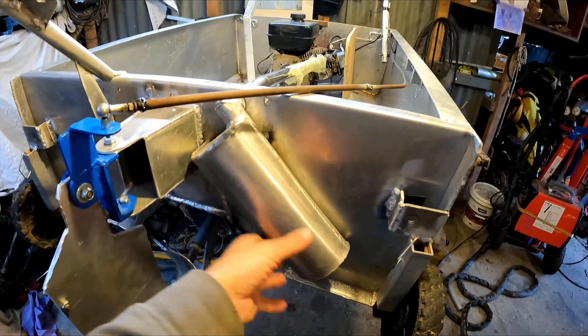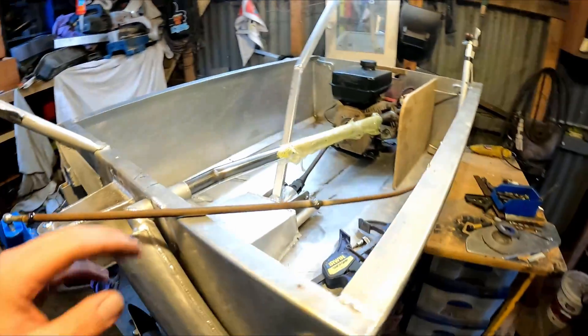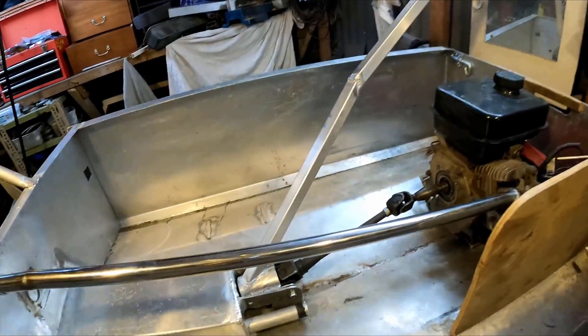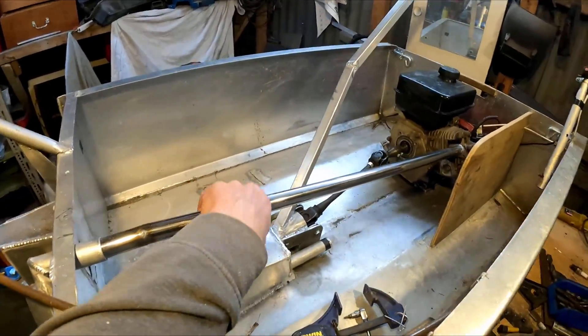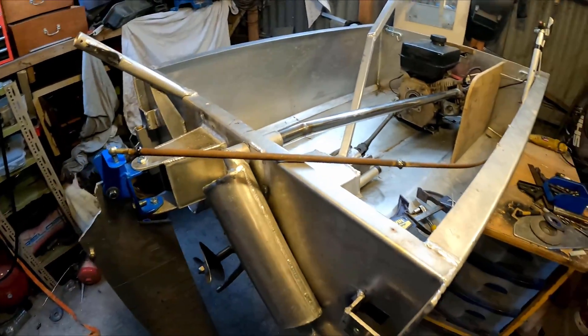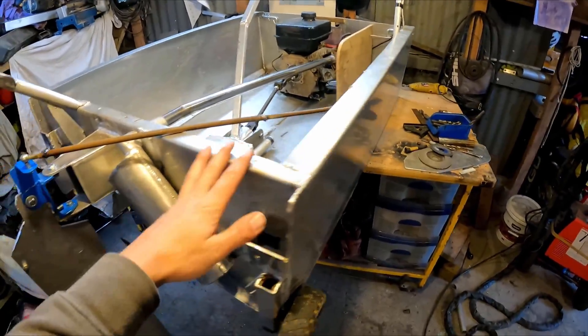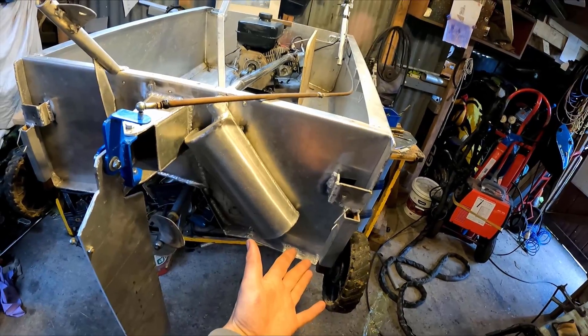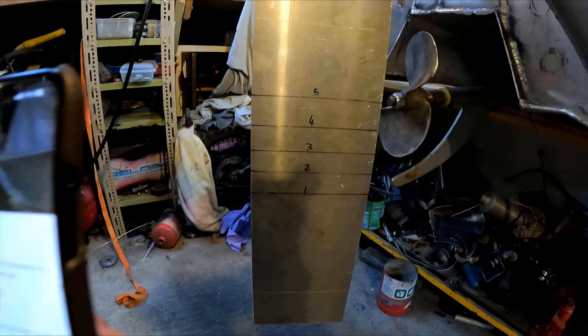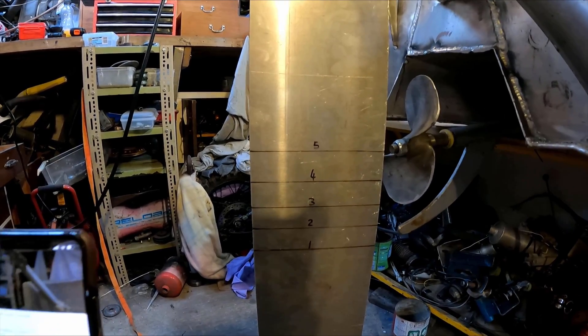Got the muffler in there now — just found a piece of stainless steel in the scrap. Got that welded in — the laziest exhaust I could make. Brushing up on my boat lingo — the exhaust is poking out the port stern side.